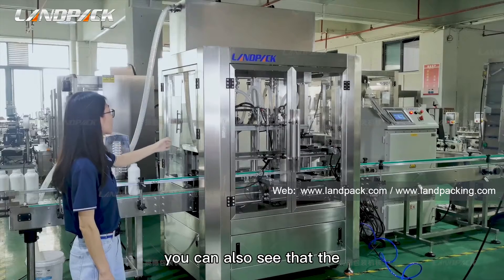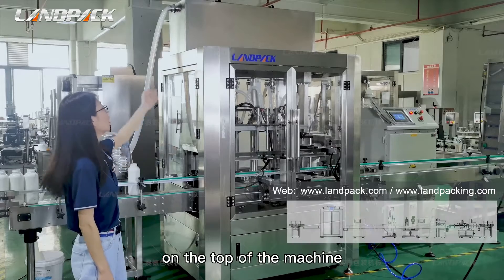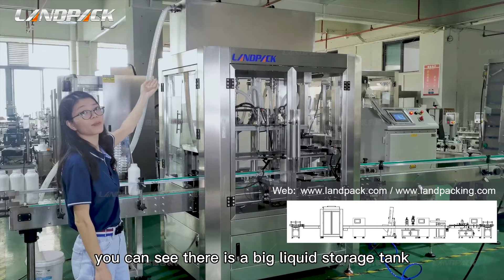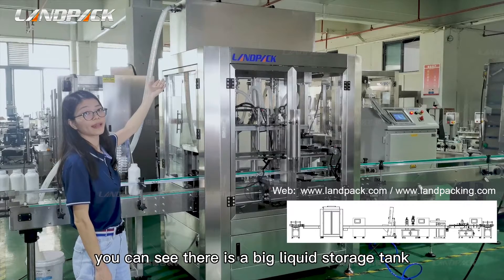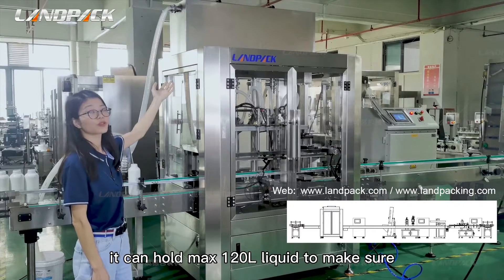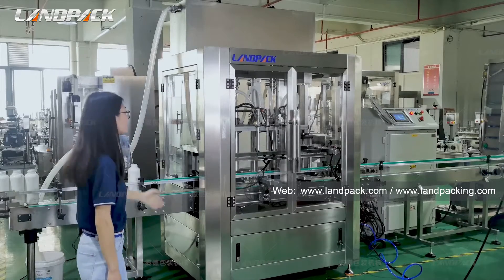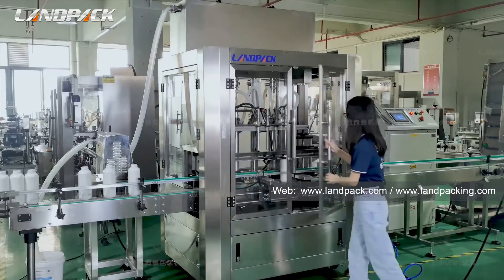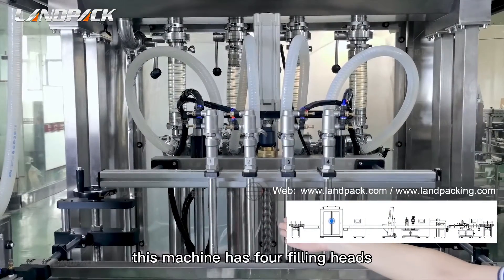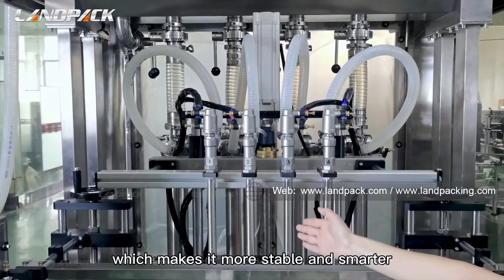You can also see that the whole machine is protected by an acrylic cabinet. On the top of the machine there is a big liquid storage tank that can hold a maximum of 120 liters of liquid, to make sure the whole machine keeps working uninterrupted. This machine has four filling heads, controlled by a servo motor, which makes it more stable and smarter.